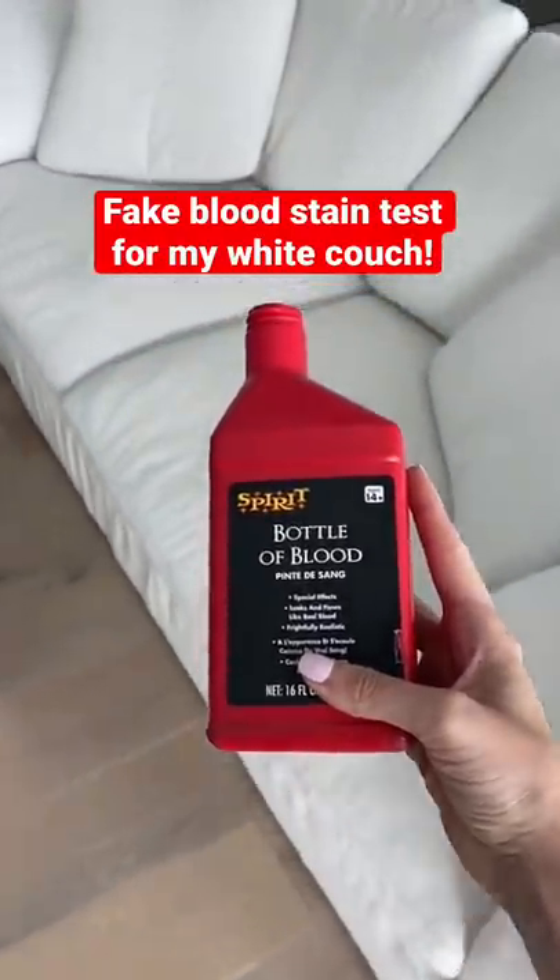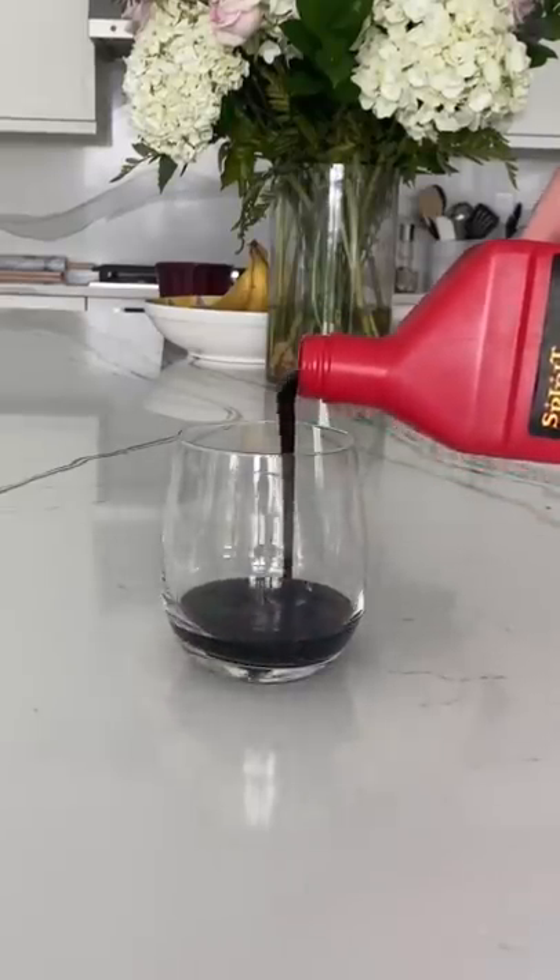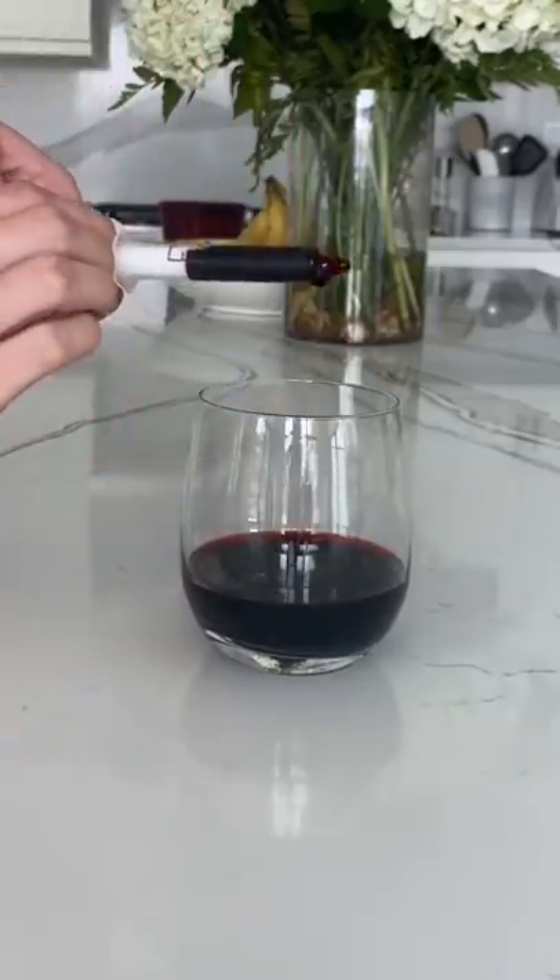Today I'm testing out if fake blood will stain our white couch. With Halloween coming up, so many of you requested to try fake blood, so let's see if I can get it out of our magical stain-proof couch.